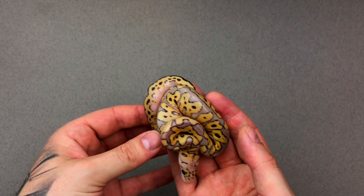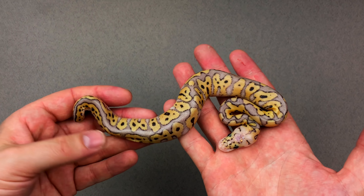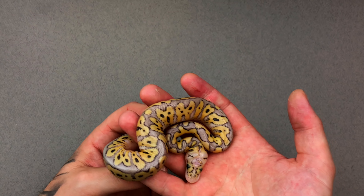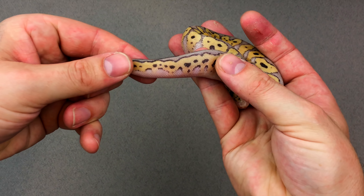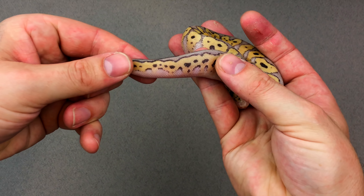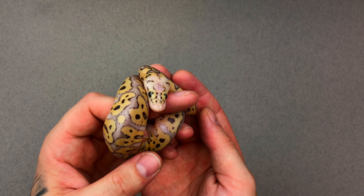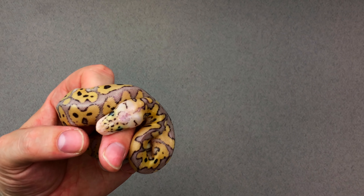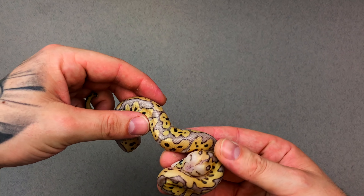Here's number five — another killer clown. I don't think it's got spotnose in there. But I look back on the other killer clowns I've hatched and these are just — you'd think they had leopard in them. They don't — they can't, because it was a pastel clown to a pastel spotnose clown. And if the pastel spotnose clown had leopard in it, it would obviously be a batman, which hopefully I'll be hitting batmans this year.